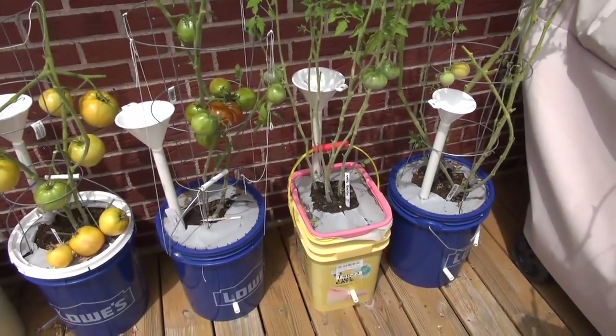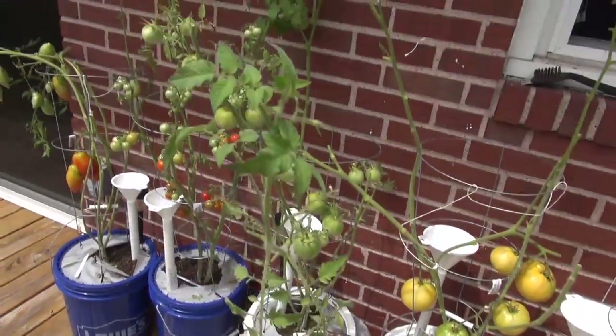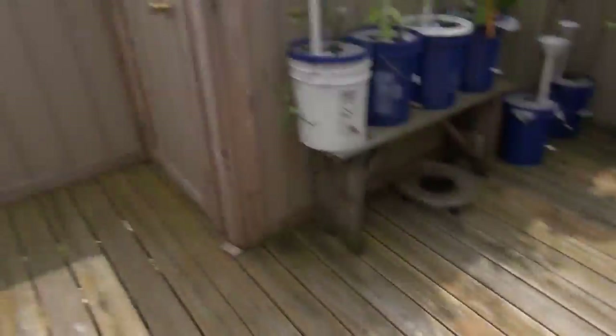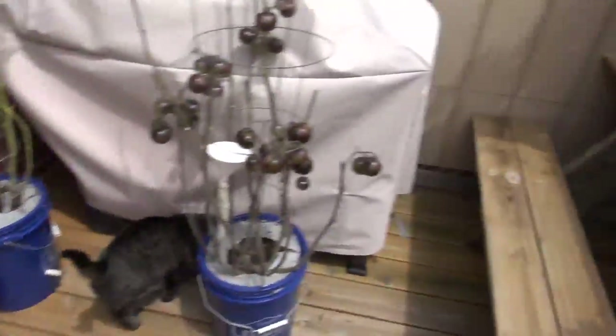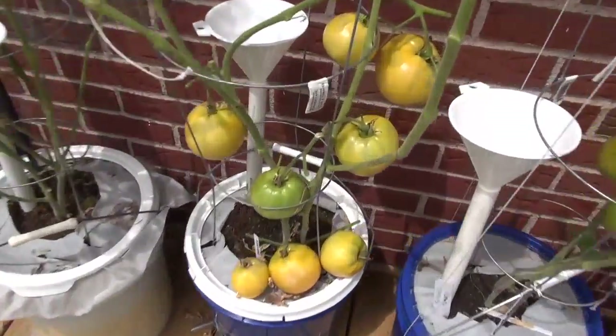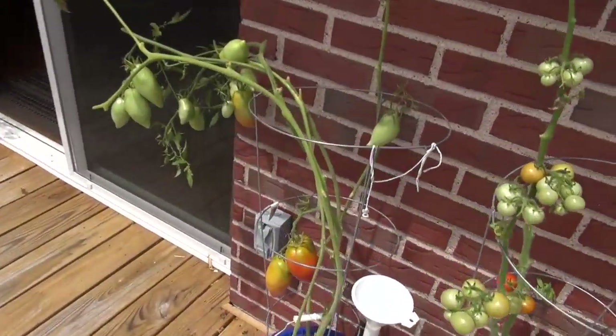All I know is I saw a couple of spots, I sprayed with Serenade, and that was it. Normally these tomato plants — just what I have up here on my deck — would have probably filled two wheelbarrows full of tomatoes. From that size down to about two pounds, I got nothing this year as far as I'm concerned.